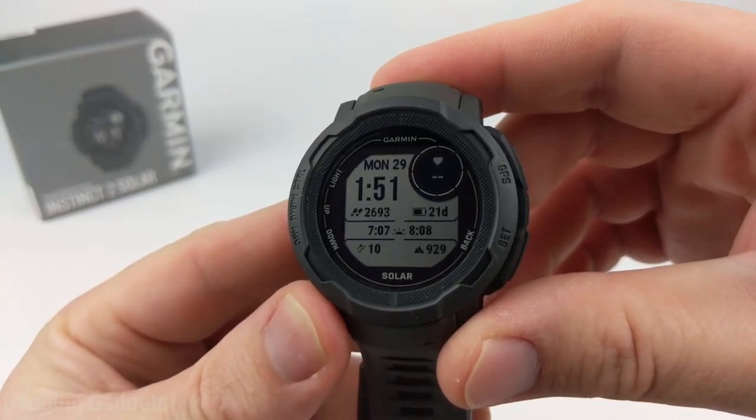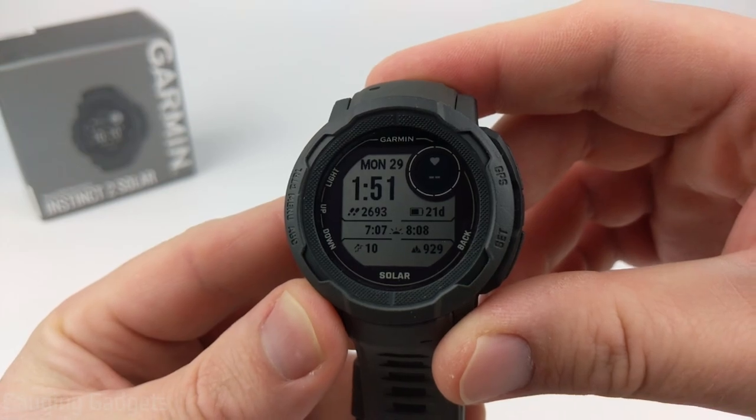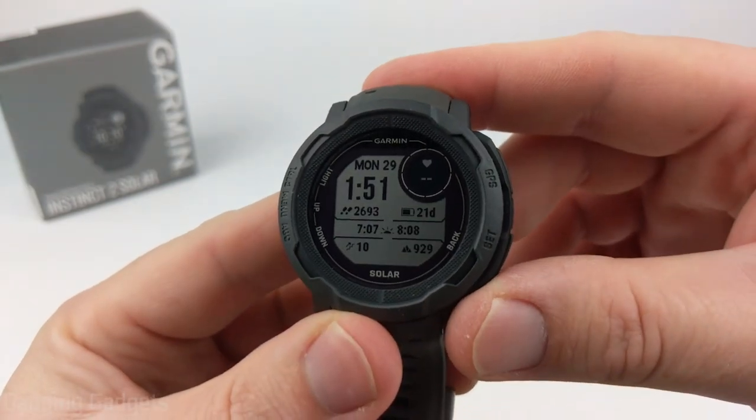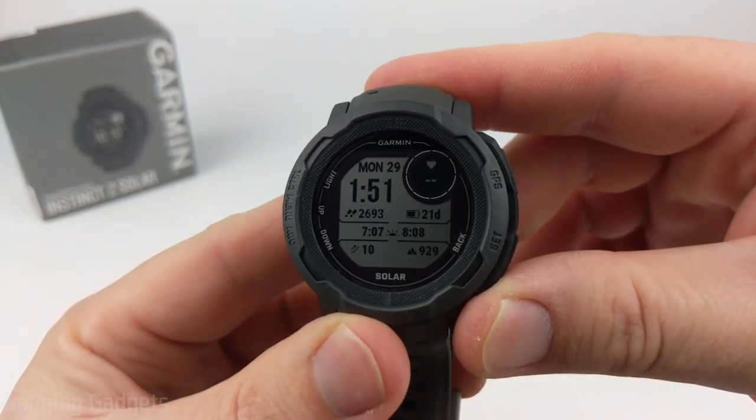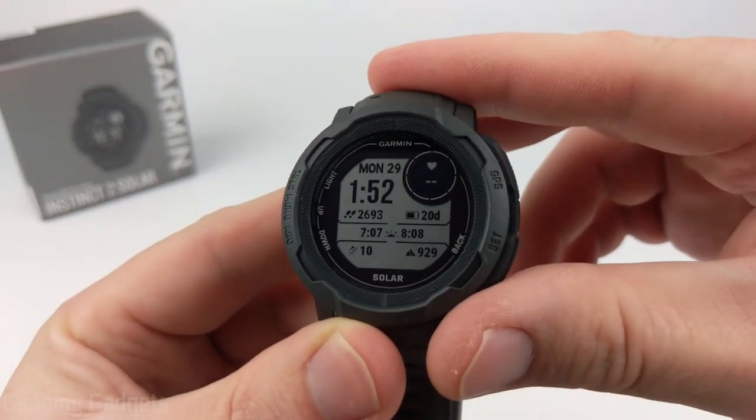Welcome to another Garmin Instinct 2 tutorial video. In this video, I'm going to show you how to calibrate the sensors on the Garmin Instinct 2 — specifically the altimeter, the barometer, and the compass.